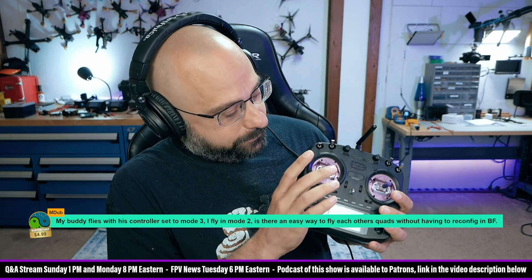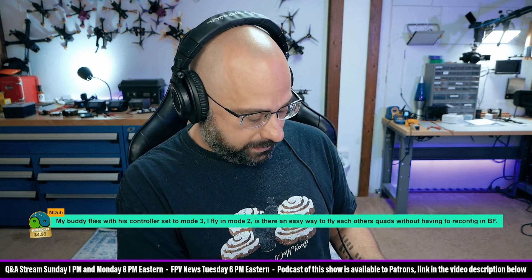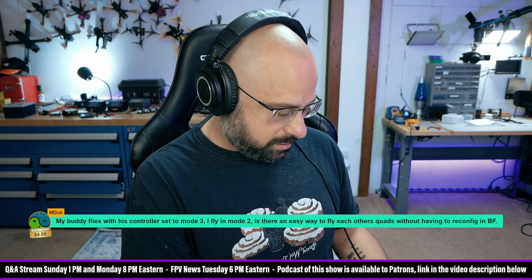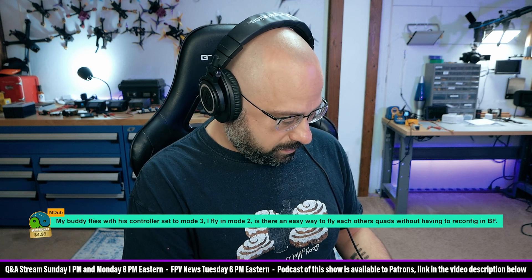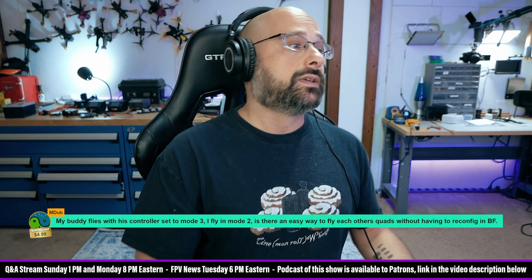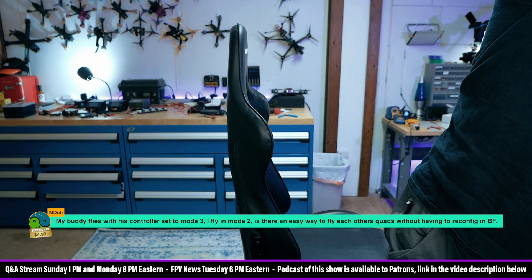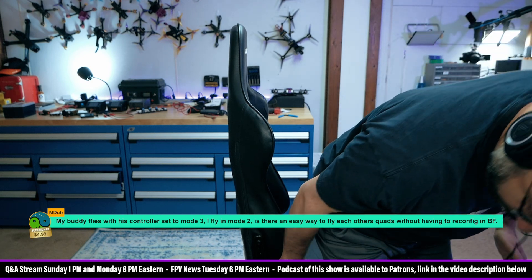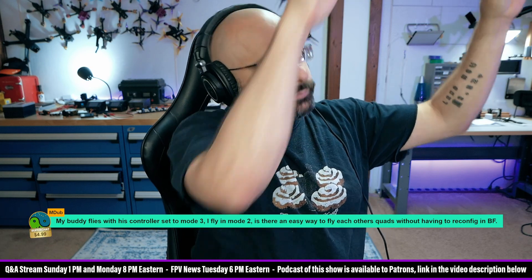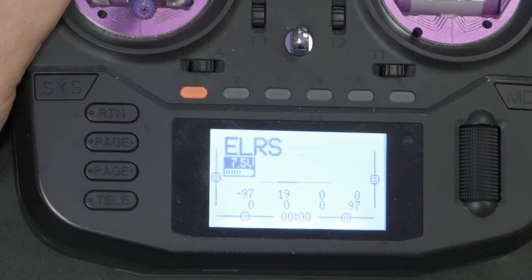So you've got the physical controls of the gimbals, and those are mapped to the control inputs. I think we're going to find out right now that if I just make that change, you're going to learn something. Let me pull up the overhead cam. Boom — it's almost like I'm a professional at this.